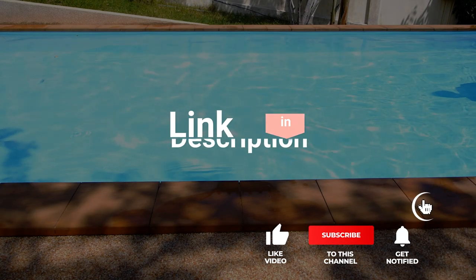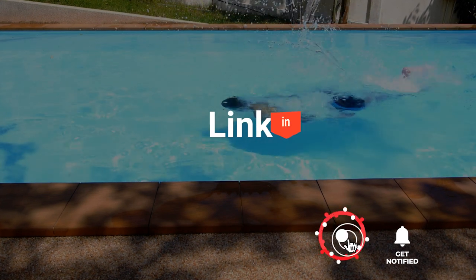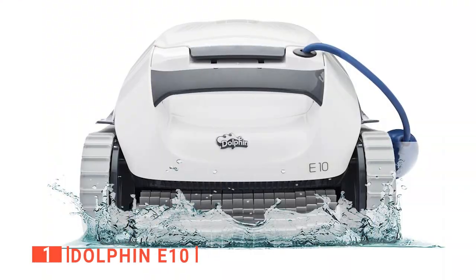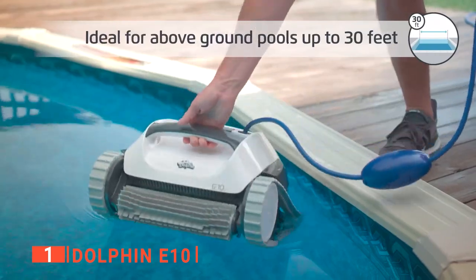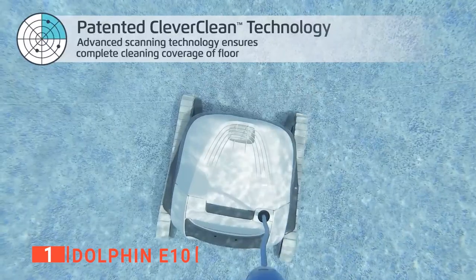Before I reveal number one, be sure to check out the description below this video for the latest deals on each of these items. And be sure to subscribe if you want to stay up to date on the best products on the market. Finally, the top swimming pool accessory is the Dolphin E10. This top unit is a cleaning robot that will scrub, vacuum, and filter your above-ground pool in as little as 1.5 hours. It has superior filtering and floor scrubbing capabilities and self-programming navigation.